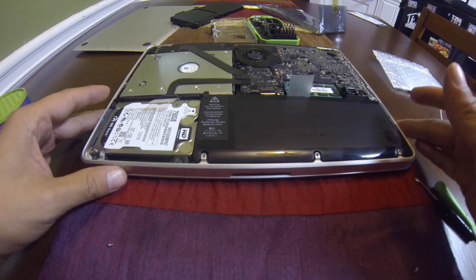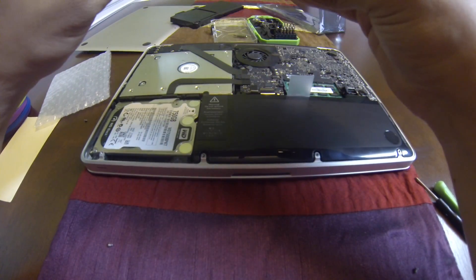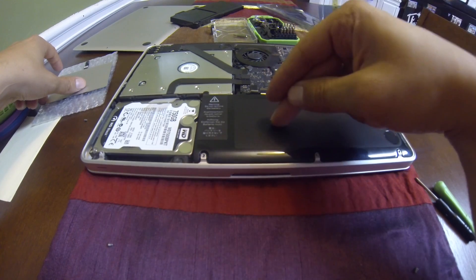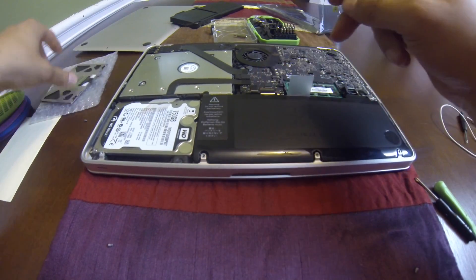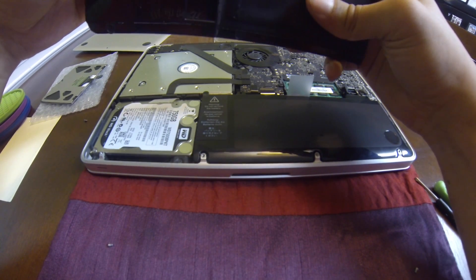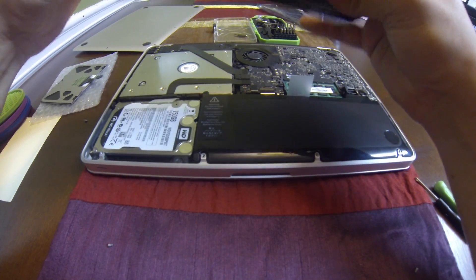In short, if you feel like you need to buy a new trackpad, it might not actually be necessary. It might just be your battery swelling up and putting pressure on the trackpad, preventing it from clicking. That was my fix. The old battery still had a little life in it, but it was already showing a service warning.